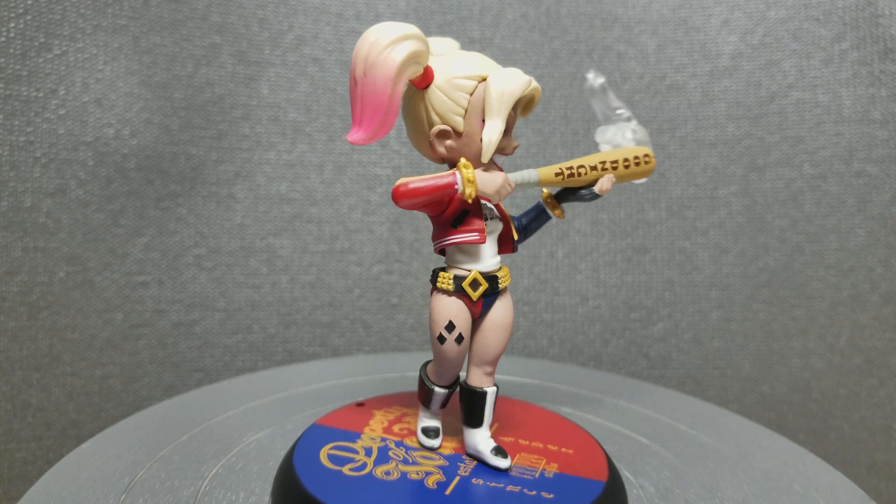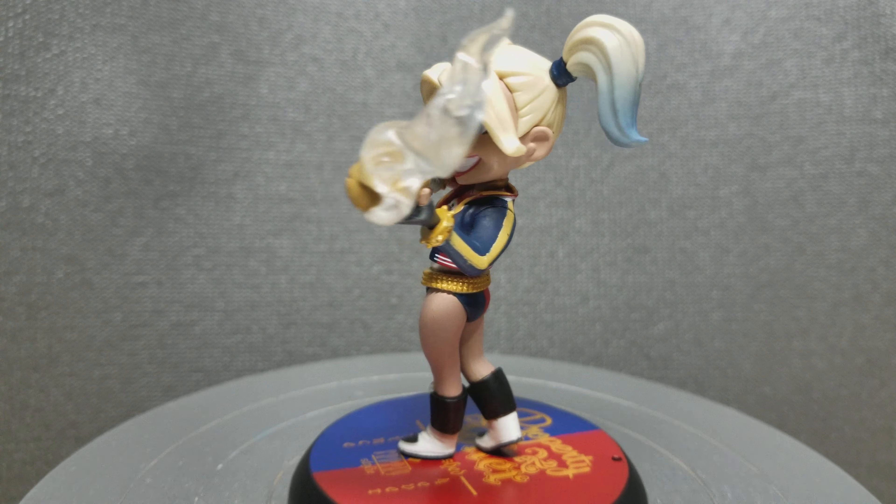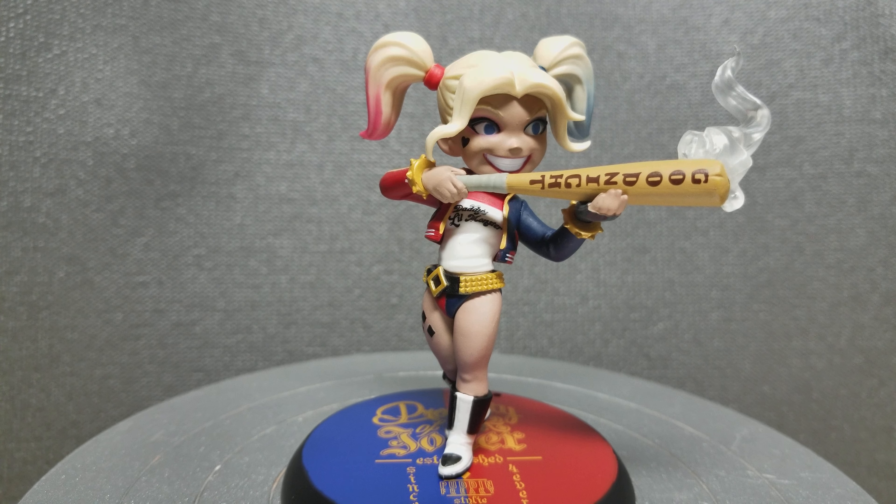Please join me again next time when I do another quick review of another figure I have. Thanks, bye.